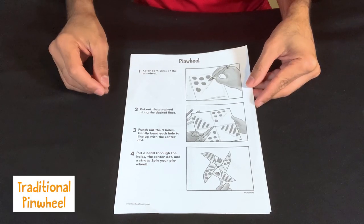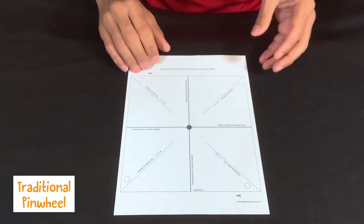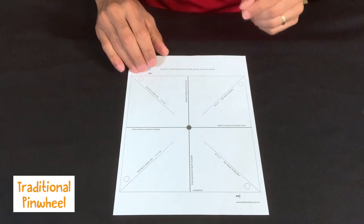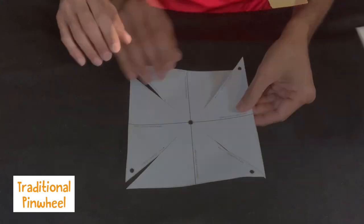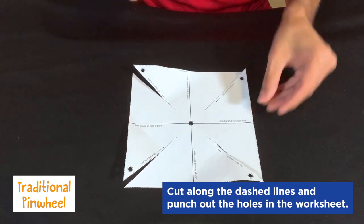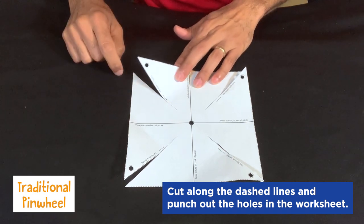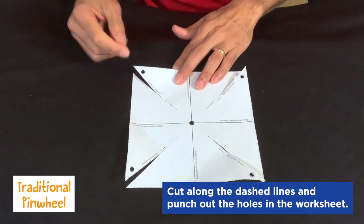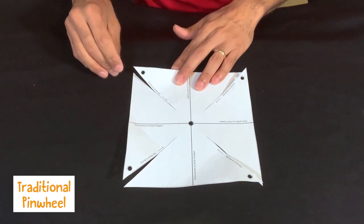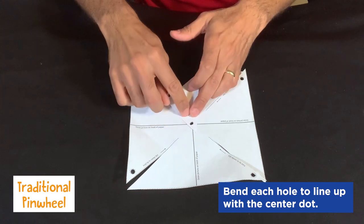For our traditional pinwheel, we have step-by-step instructions and a template that you can use to cut out the pinwheel. You'll have dotted lines you need to cut and holes you need to punch out. For the dotted lines at the corner, they're going toward the middle but not all the way. Once you have all your cuts and the holes punched out, you want to bend the holes on the outside to the middle.